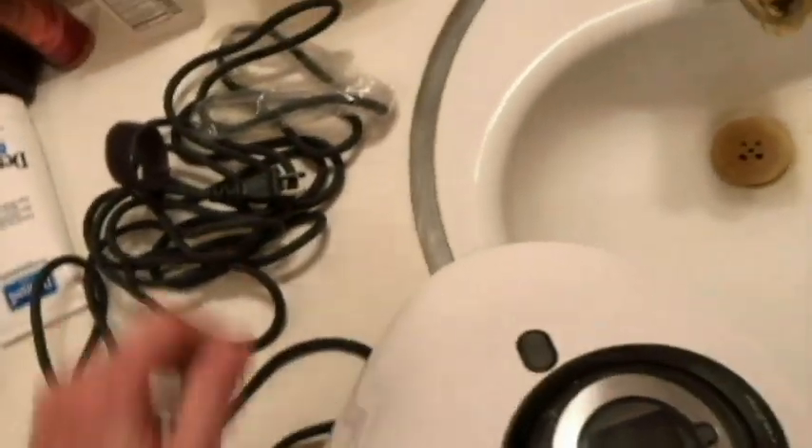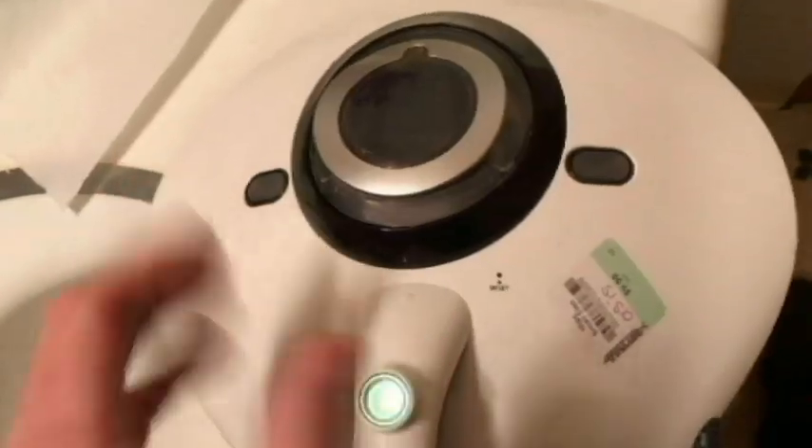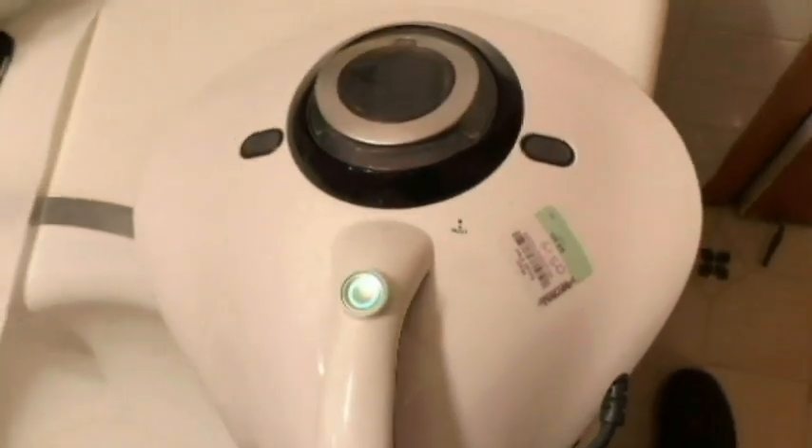Let's turn this on — I'll let you hear how loud it is. I'm going to do it in the bathroom because there are other people in the home right now. When I plug it up, this light should come on. Alright — it made three little beeps. If I push it again, these lights will come on because the UV light is going to be on. Listen to how loud it is.